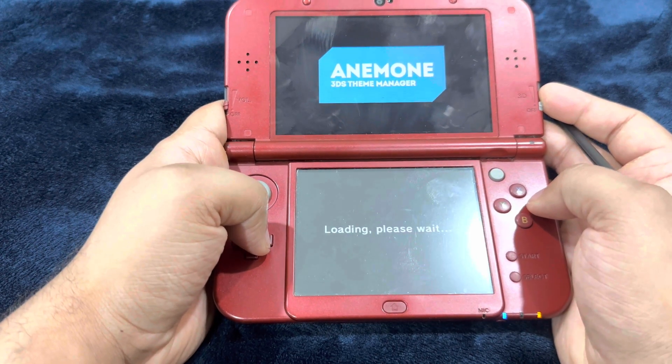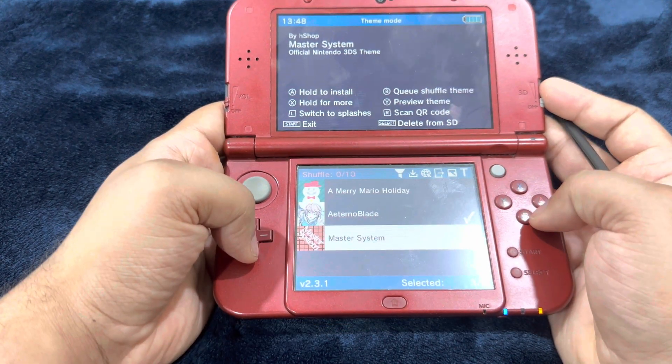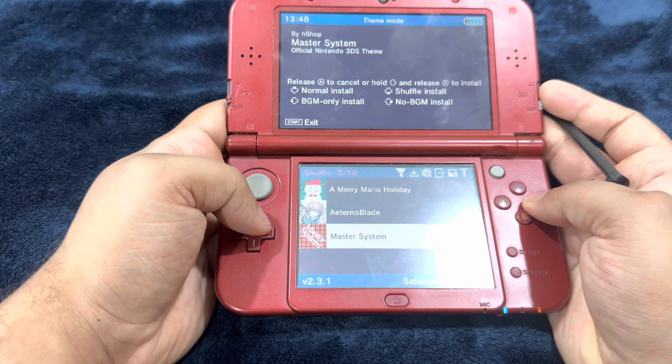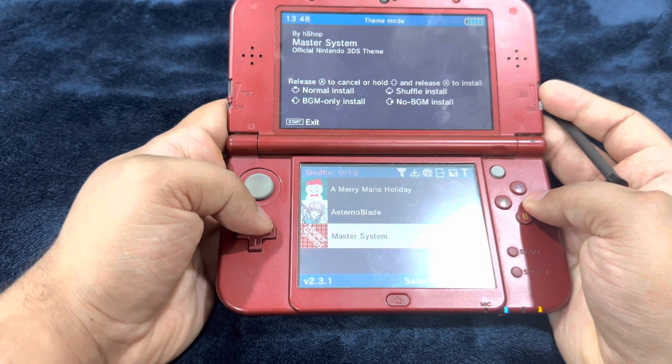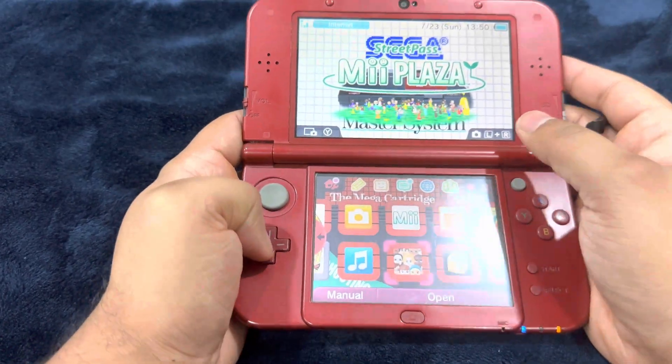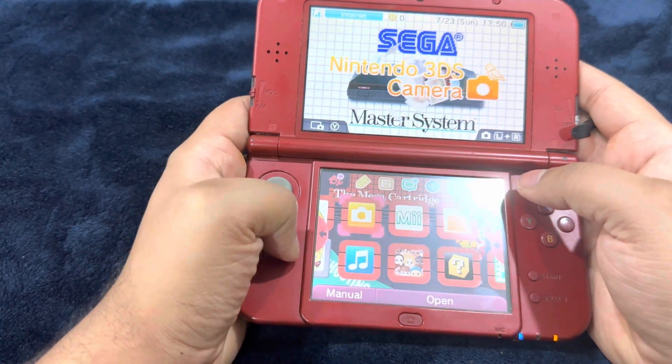Head over to Anemone 3DS theme manager. In order to install the theme, press and hold the A button, then release the A button with the up D-pad button held. You may get an error code — that's totally fine, it's not a big deal. Just shut down the system and the theme will be applied on the next restart.